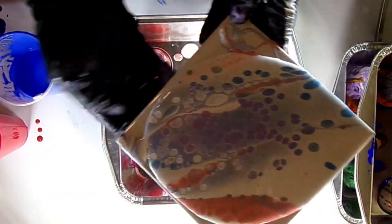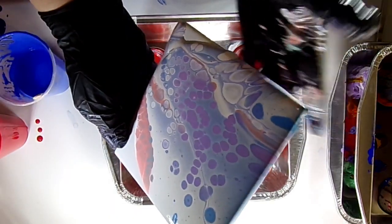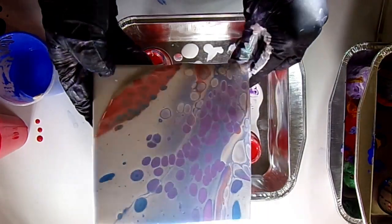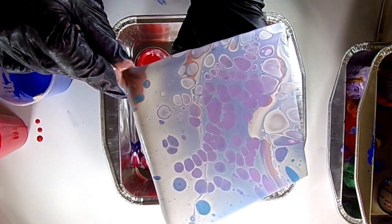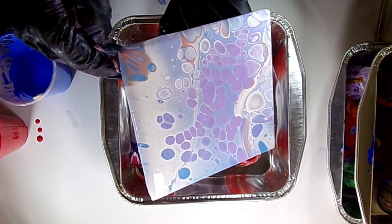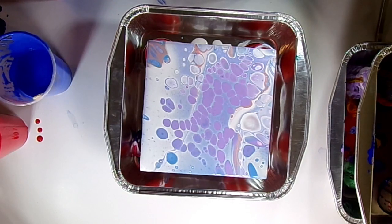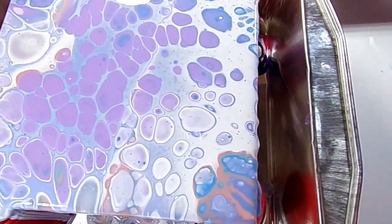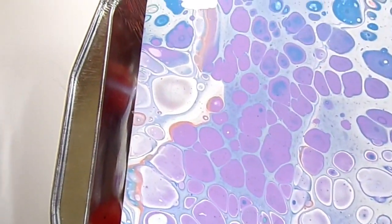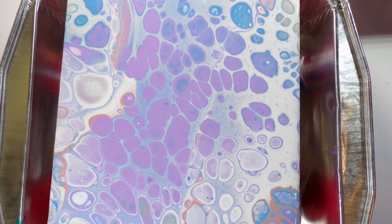I torched it before I tilted it. Because of that, I got much larger cells — they stretch out as I'm getting paint to each corner with my fingers. If I had tilted it first and then torched after tilting, I would have gotten a little bit smaller cells. So with flip cups, you can torch before tilting or after, depending on what size cells you're going for.